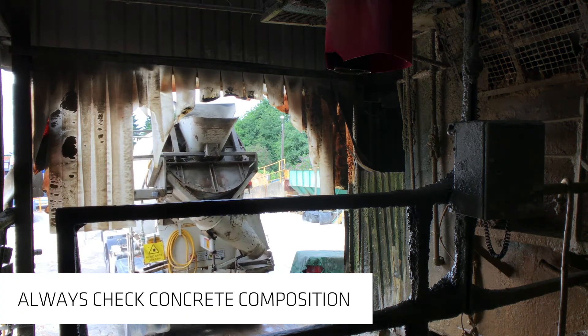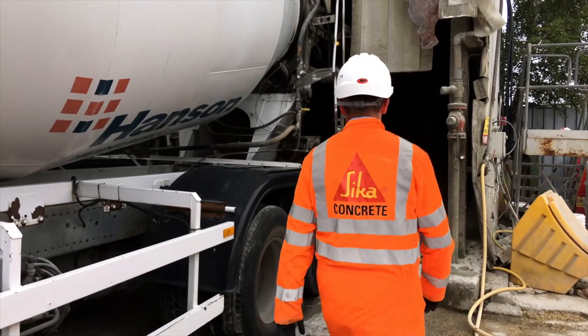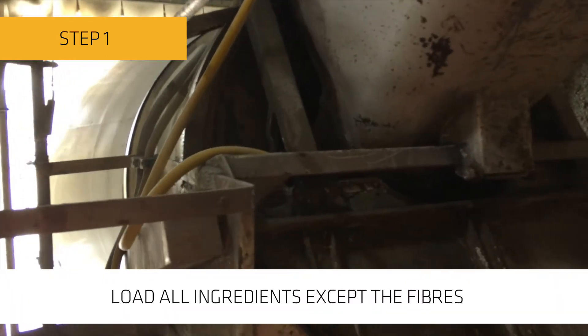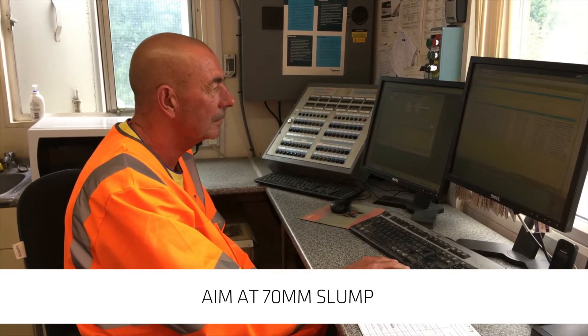Always check the concrete composition before batching. For batching fibres at dry batch plants, follow these steps. Step one: load the concrete truck with all the ingredients except the fibres and aim for a target slump of 70 millimetres.